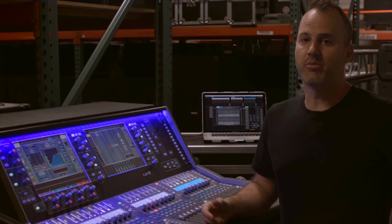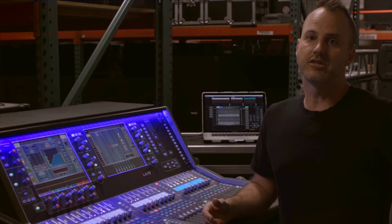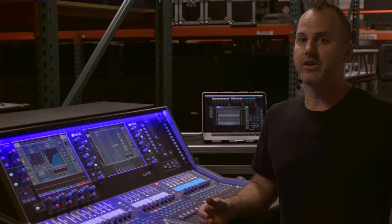Hey everyone, it's Mike Banks, Touring Manager for Allen Heath in the USA. We're here outside of Los Angeles today at Harmony Sounds to begin our series of short and to the point instructional videos on DLive. Thanks for joining us.